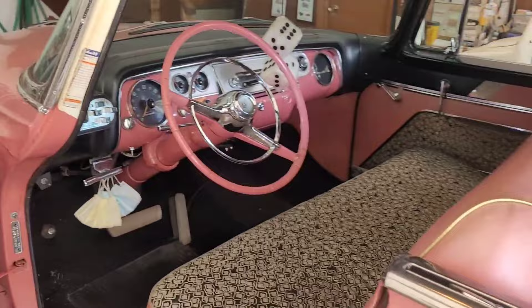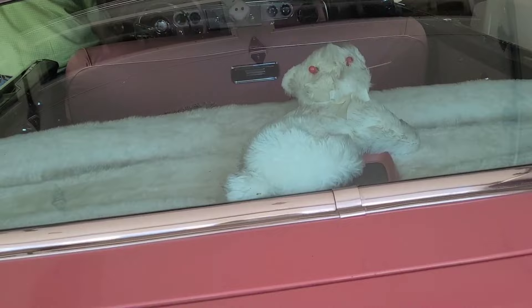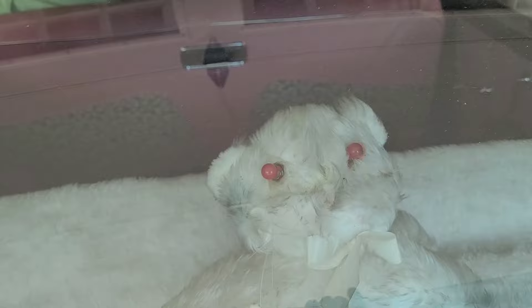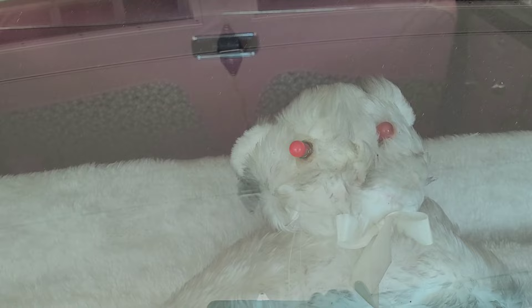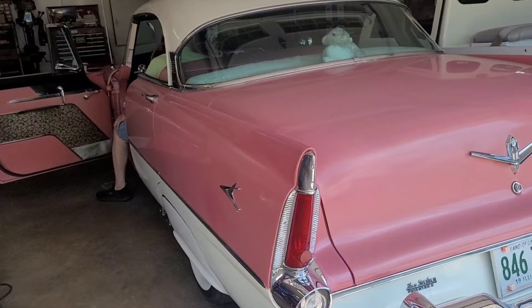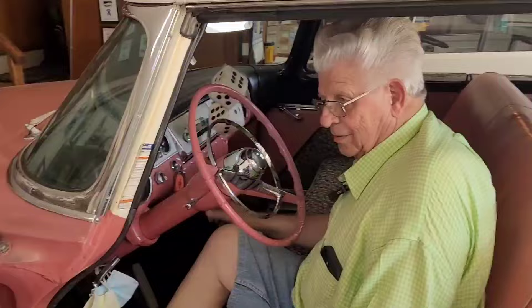They try to show the cat tail light — the turn signal works, but when they check the brake lights, they discover there are no brake lights at all. The brake pressure switch or wiring is likely bad. That's a pretty common problem.